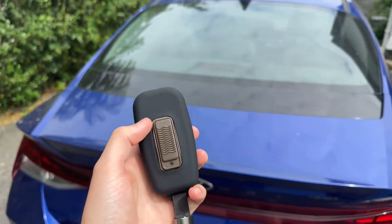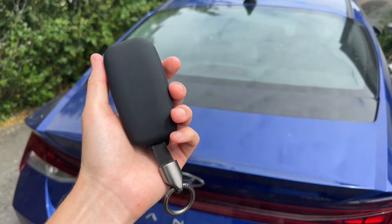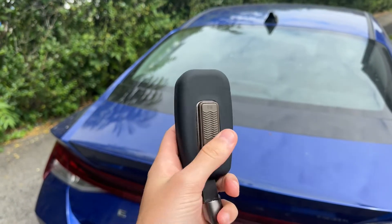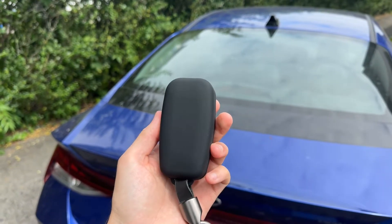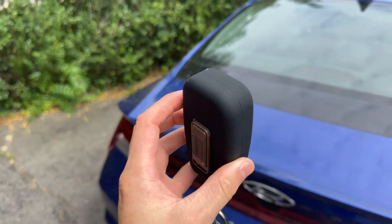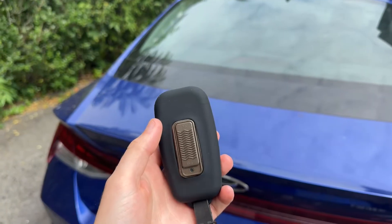One concern you might have right now is the size. Given the nature of this product, you do have to have a box to put your key inside, so it is a little bit bulky. But it's actually not that bad — in my pocket you can definitely notice it a little bit, but it fits into the pocket quite well and disappears mostly because of the nice rounded edges. It's not so bad. It's honestly quite an amazing little product.